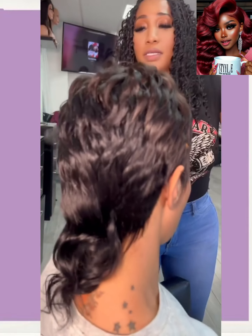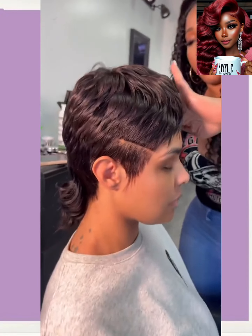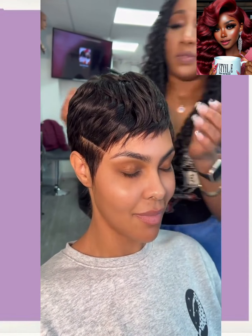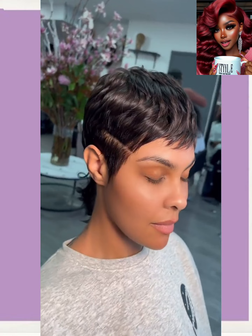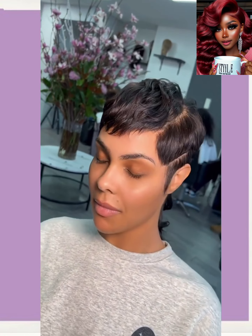Oh okay, hold up — this is actually a mullet. You know what's so funny about the mullet is I'll go a while without seeing one and then all of a sudden I'll see one and think, okay, this is still a hot little trend going. The mullet is definitely still here to stay — this trend is holding on. It's so cute because it looks just like a pixie in the front.